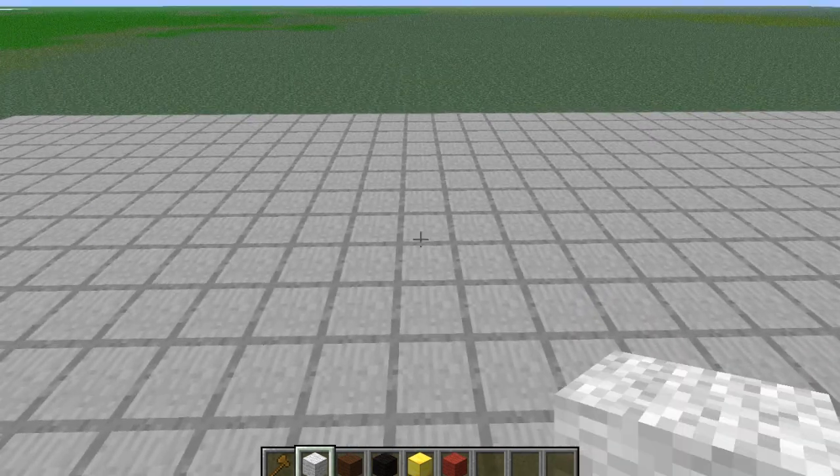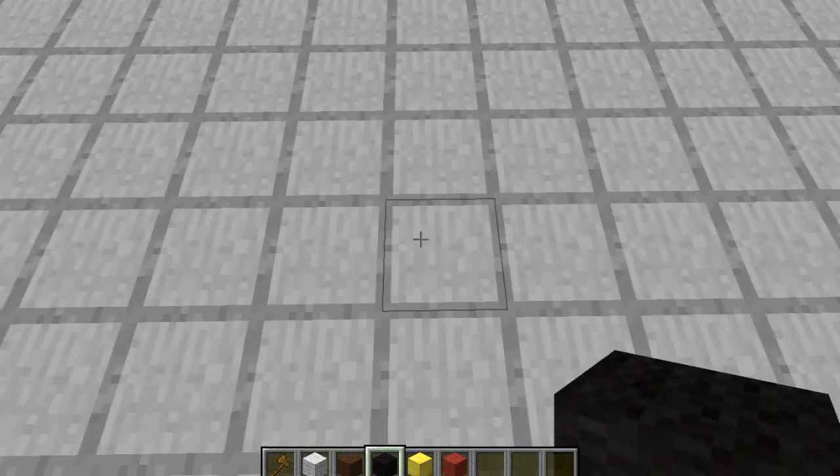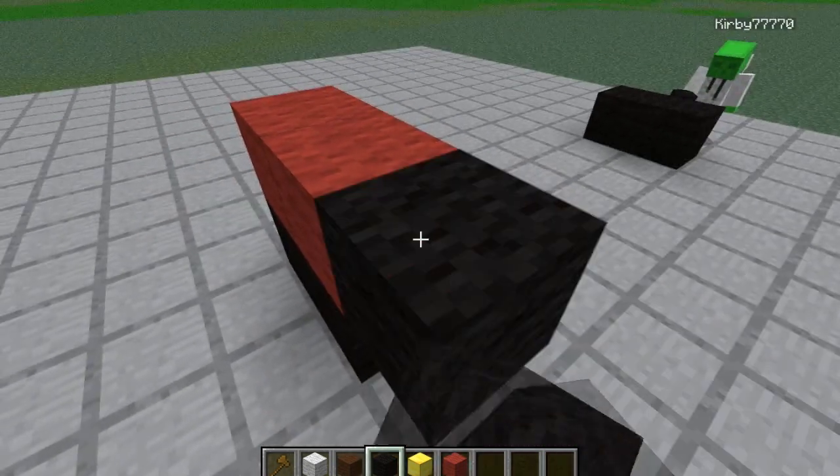You'll also need brown wool. So first: one, two black wool, two red up above it, two black next to it.